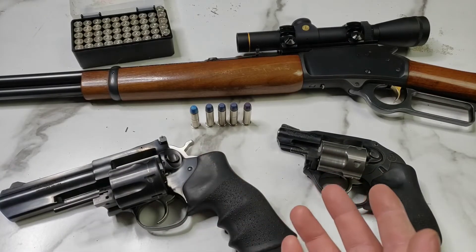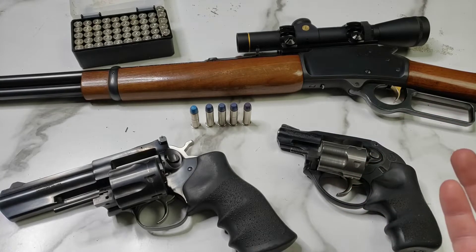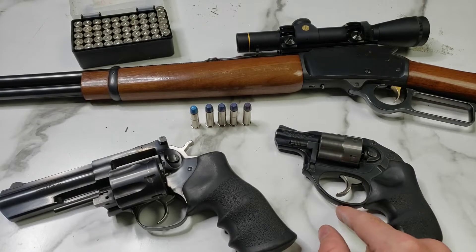So that's our setup. We're just shooting at the berm at about 25 yards with no target up, just shooting over the chronograph. We're going to start with the Ruger LCR with a 1 and 7/8 inch barrel.